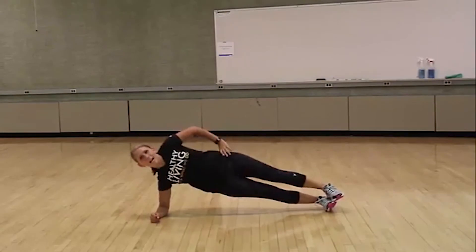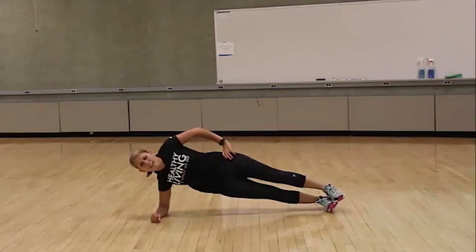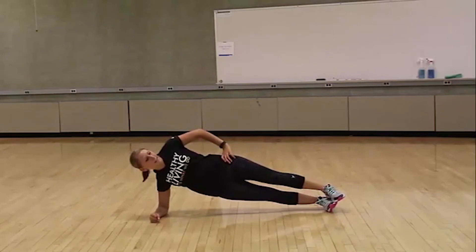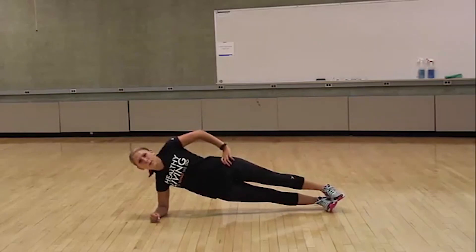30 seconds on the other side. Keep it up. We're almost there. Stay strong. Last 15 seconds — you've got this. Make sure you keep breathing. You're almost there. And rest.